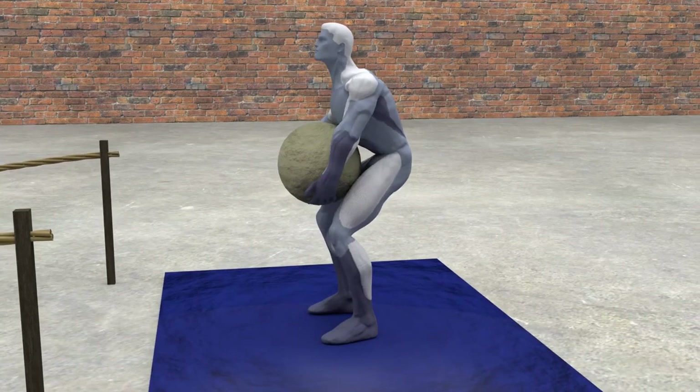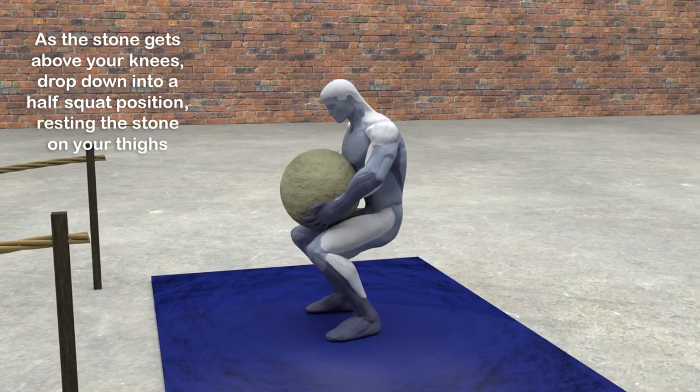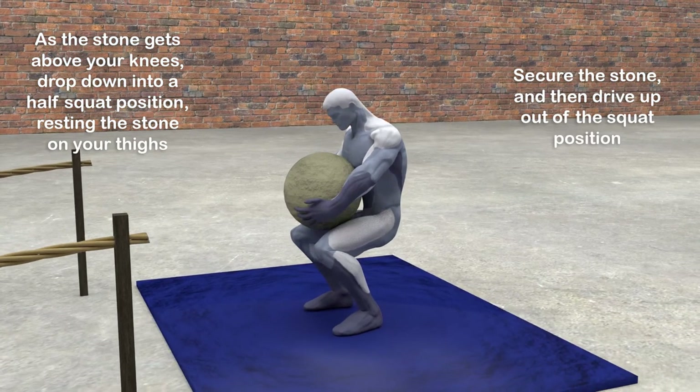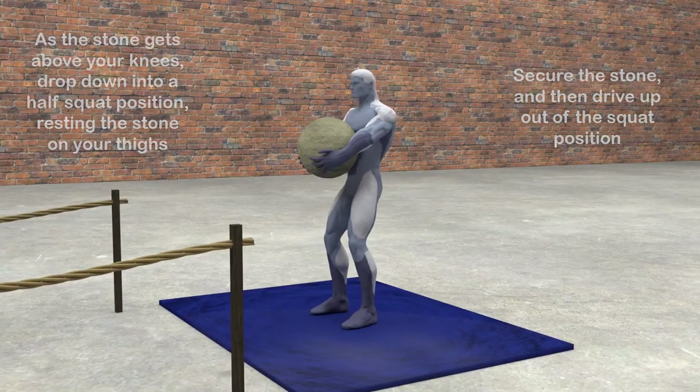As soon as you lift the stone to above your knees, drop down into a half squat position, resting the stone on your thighs. Rearrange your hands and secure the stone. Drive up out of the squat position. The hard part is now over.